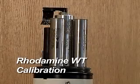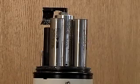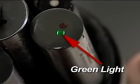Rhodamine WT Calibration. The Rhodamine WT fluorometer emits green light into the water sample, which is absorbed by the rhodamine.